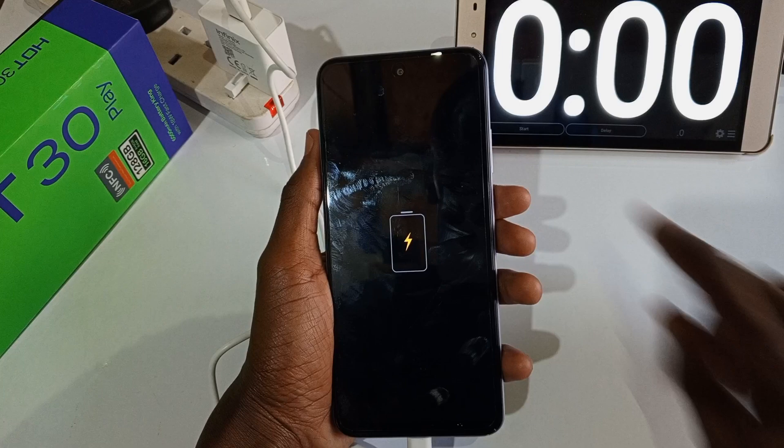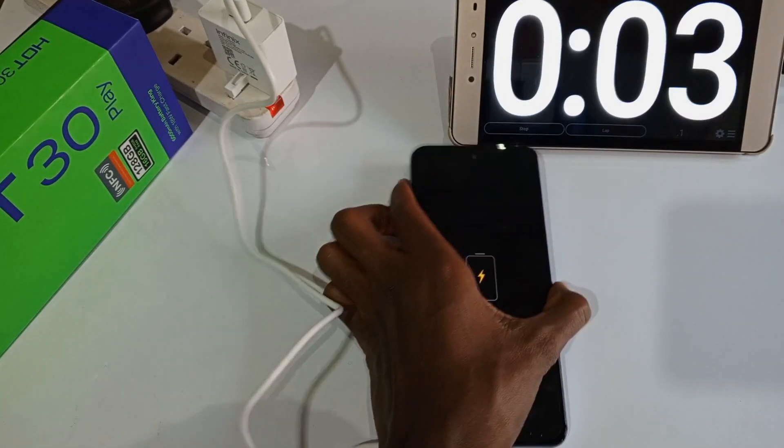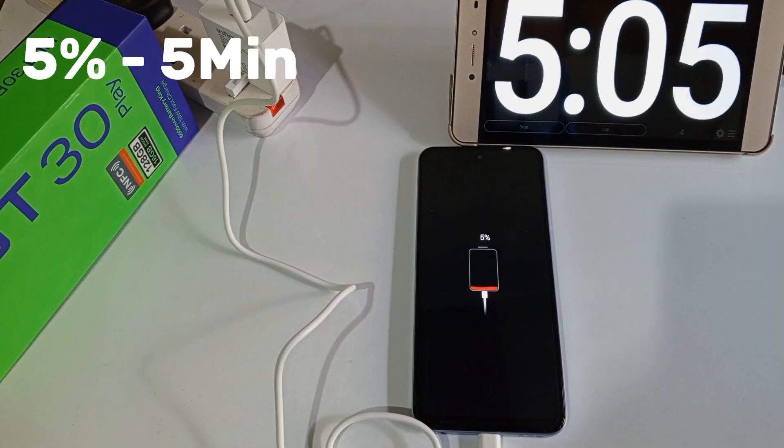The clock starts now. 1% after 1 minute, 5% after 5 minutes. I'm just going to turn on the smartphone now.